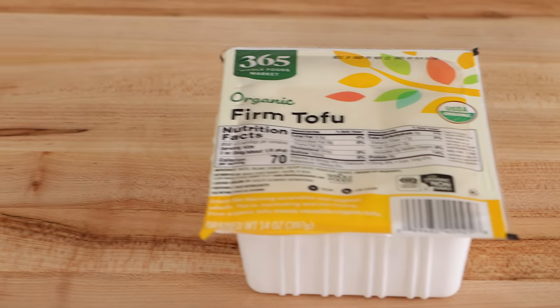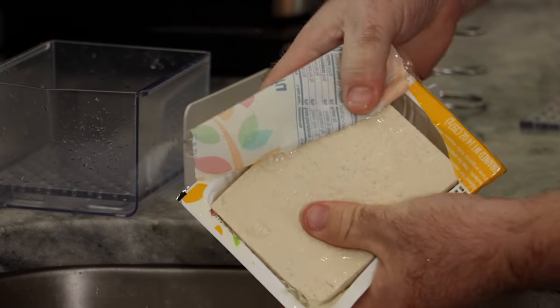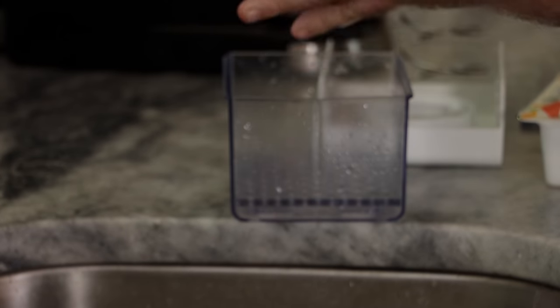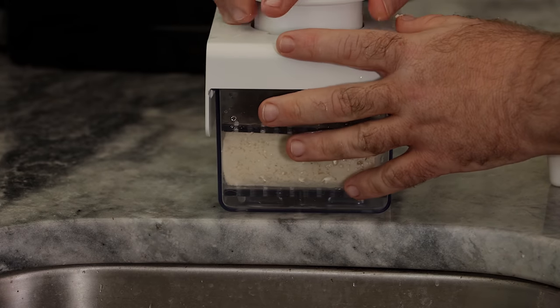For this tofu salmon, we just need one block of firm tofu. All we're gonna do is just drain this. I like using my tofu press — I'll leave a link in the description below. It works really great, but we just need to drain it for 15 minutes to a half an hour, whatever method you use. If you're just stacking some books up on it, maybe give it about a half an hour. We want it to be fairly drained, not crushed.